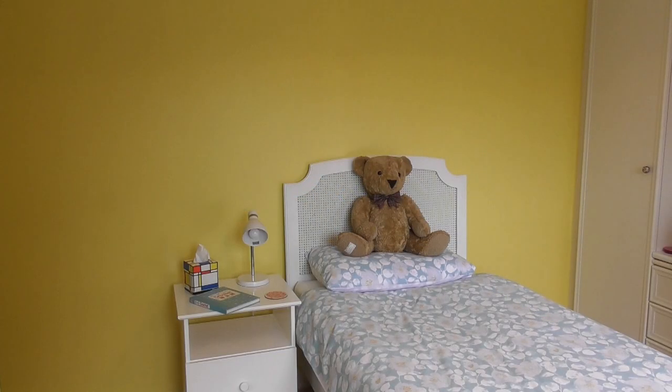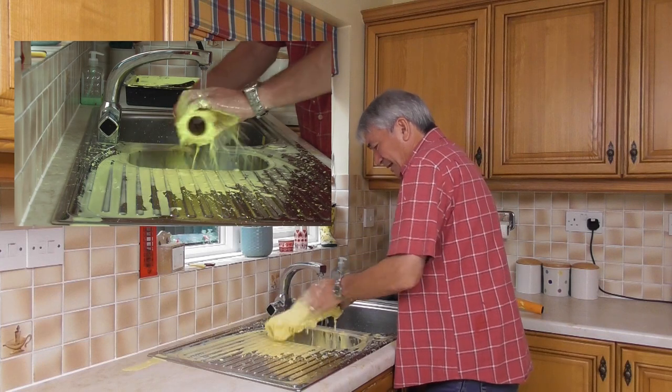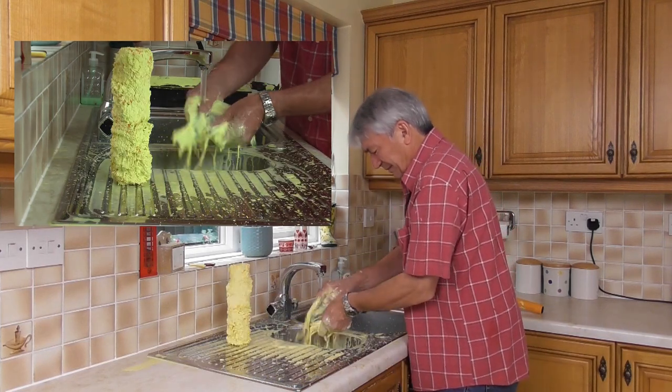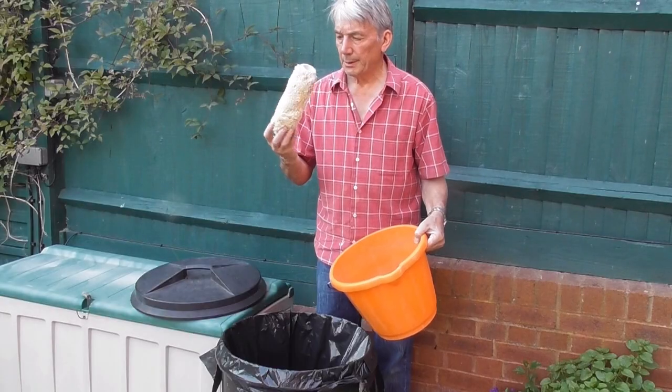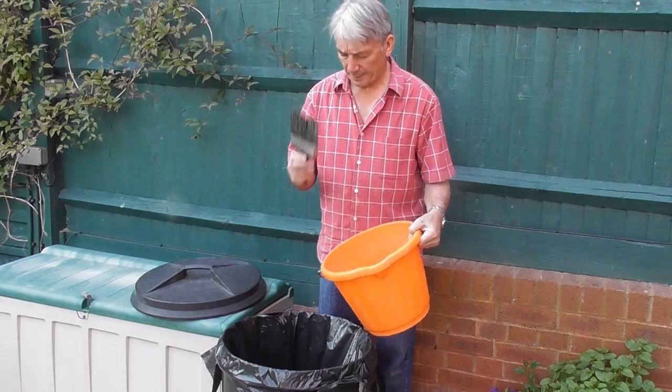Do you love the results of your decorating but hate the clean-up? Does the thought of mess and the endless time at the sink mean painting even the smallest of rooms becomes a job for another day? Do your old paint-logged brushes ever stop you from getting started on the painting right away?